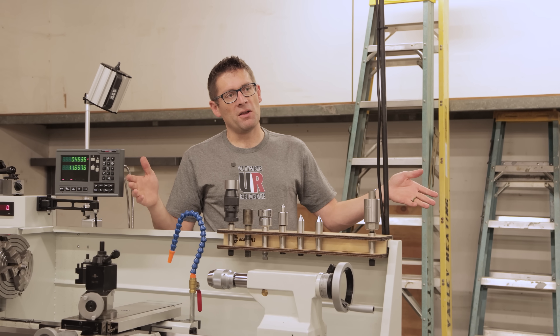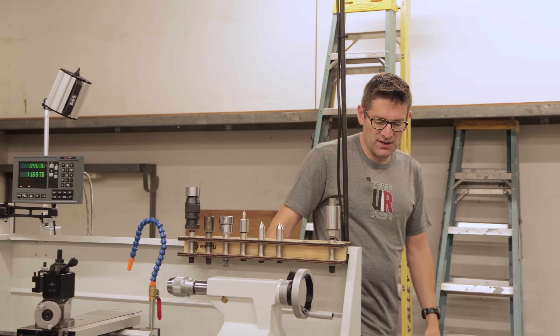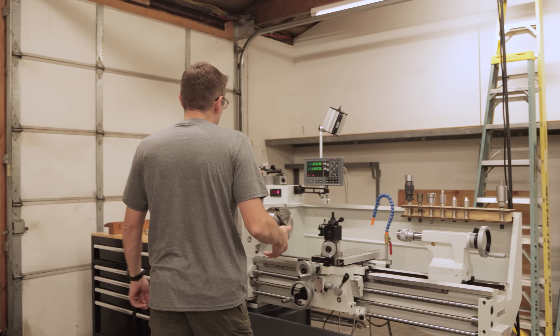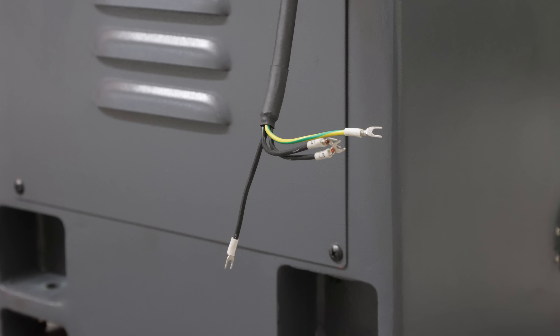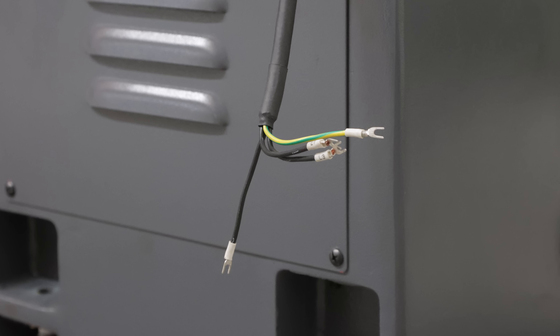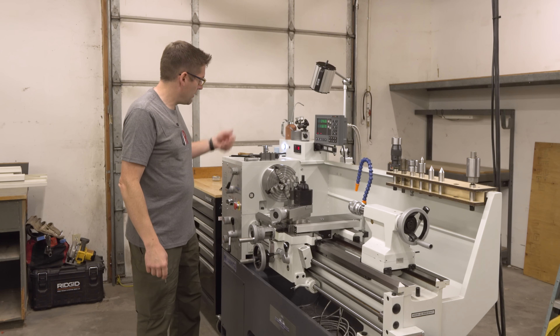I might get a little bit more elegant with things, but this enabled me to get power hooked up. For this machine, if you're familiar with three phase, there's L1, L2, and L3. Basically, you take your two hots from your 240 single phase, you put them on L1 and L3, and you don't worry about L2 — and there we go. It works.